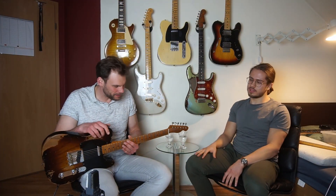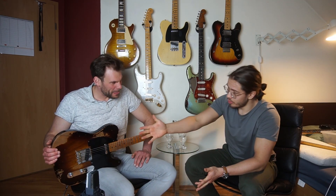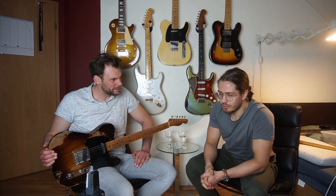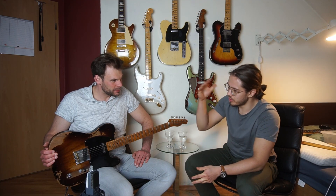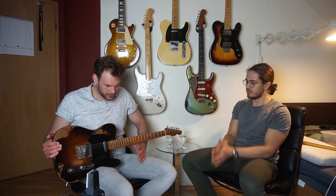So Sebastian, eine Custom Shop NoCaster mit einem unheimlich leichten Gewicht von 2,95 Kilo. Das merkt man, gell? Sunburst, also richtig hartes Relic. Ich würde sogar sagen, super duper Relic. Also wirklich die heftigste gerelicte Gitarre, die wir eigentlich haben.